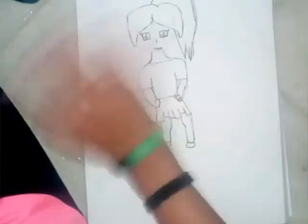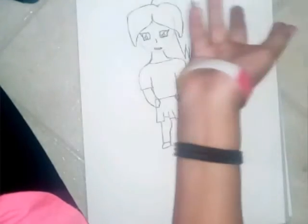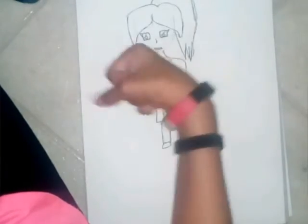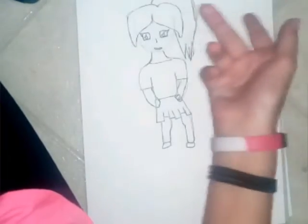I figured about changing my style a little bit to do the chibi kind of style, because I've been drawing my head a little bit bigger than the body, which is like the chibi style. Just let me know your guys' opinion.